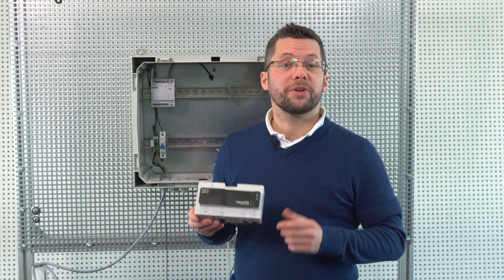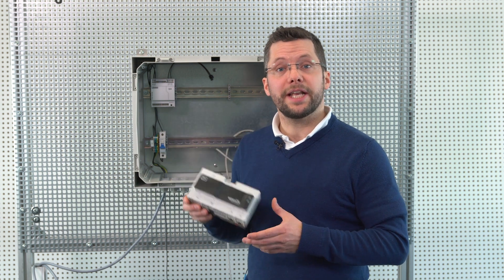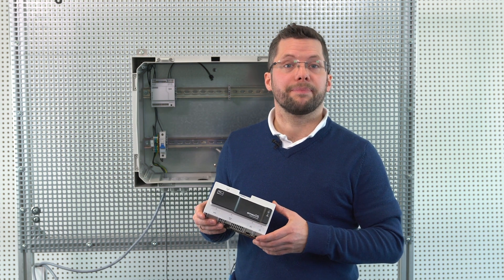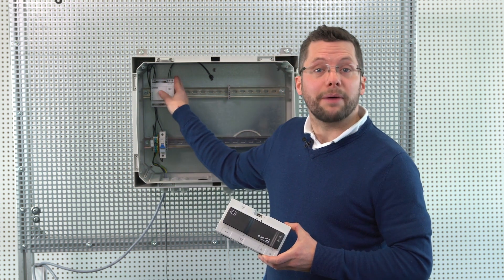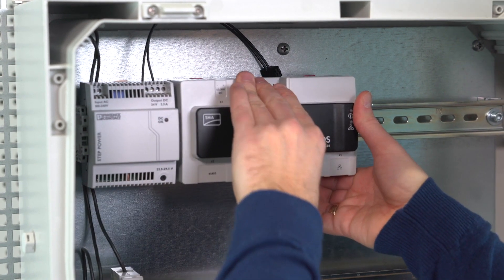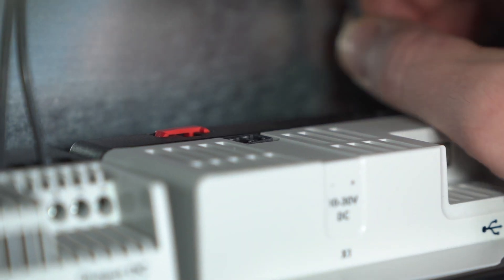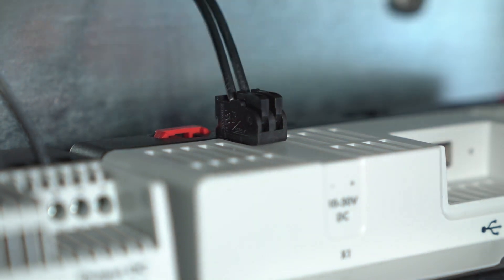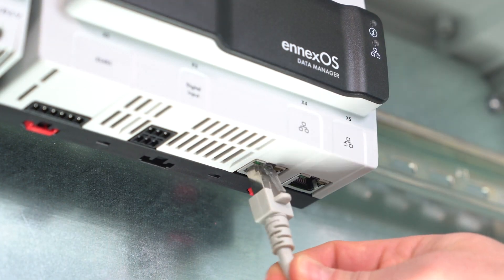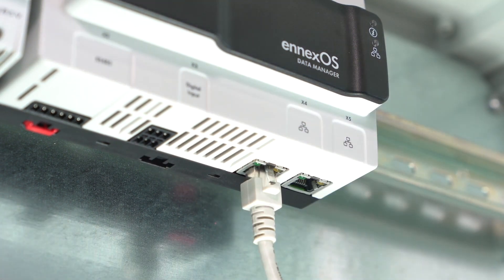Now let's look at how we actually install the device. We want to install the Data Manager and power supply unit on a DIN rail in a switch cabinet. For the purposes of this demonstration, we have already installed the power supply unit. We can simply click the Data Manager onto the DIN rail here. We then connect the power supply unit with the two-pole plug. And finally, we connect the Data Manager to the network. And that's it.